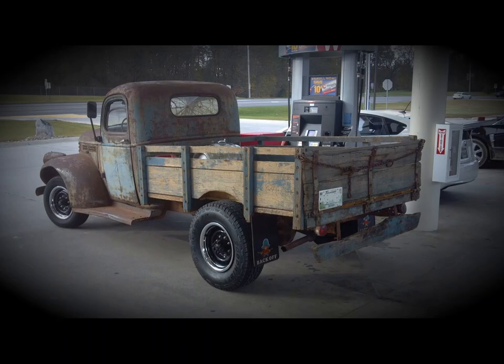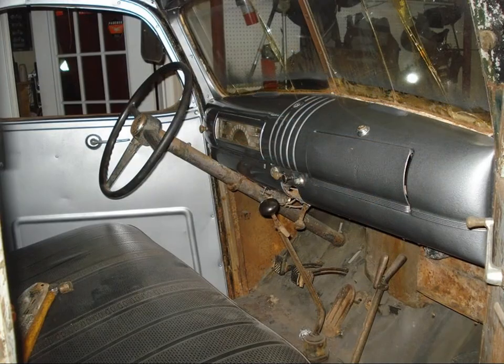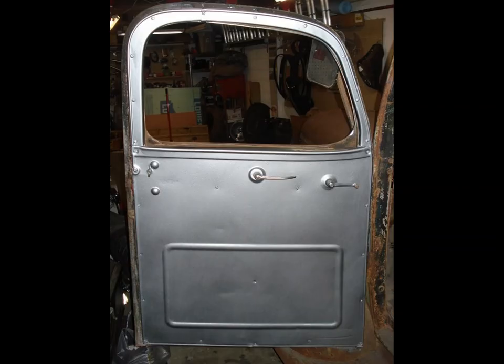I've driven it to work now - actually drove it to work and showed everybody my rusty crusty truck. Well, it's time to get the interior to where you don't need a shower after you've driven this thing. It's proven to me that it's actually somewhat trustworthy - it really doesn't give me any grief. So time to clean up the interior.